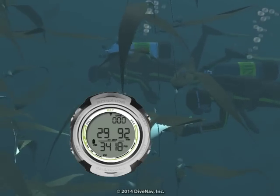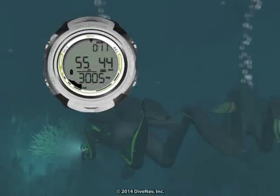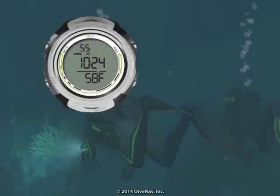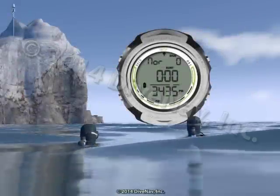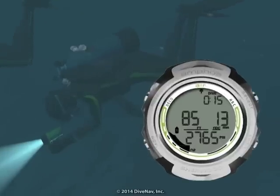Let's now look at the features of the Amphus Air. As you will learn later in the class, while diving, you can view additional displays. The Amphus Air can be programmed to turn on as soon as you enter the water, and carefully guide you during your dive with its easy-to-read displays and bar graphs.